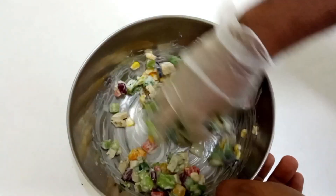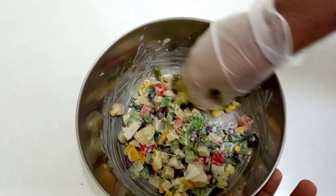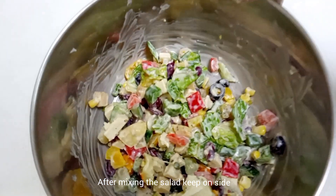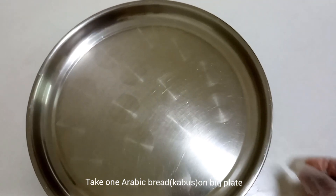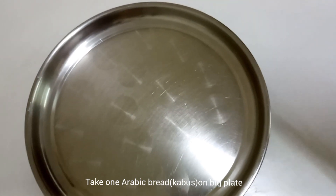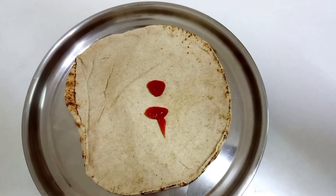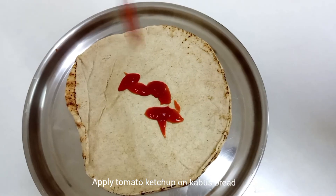First, let's pour in a little of the salad dressing. After adding the salad dressing, add a little crab salad. Once we add the salad dressing, add a little more crab salad.